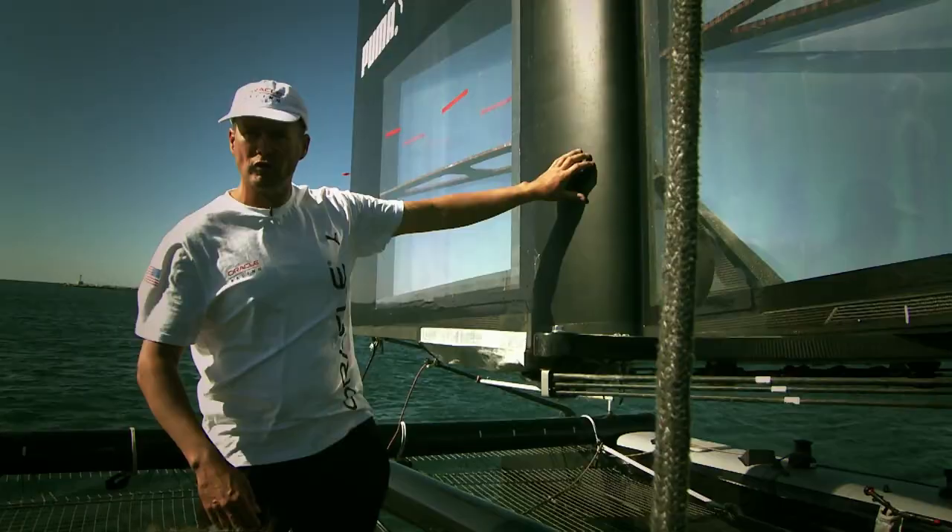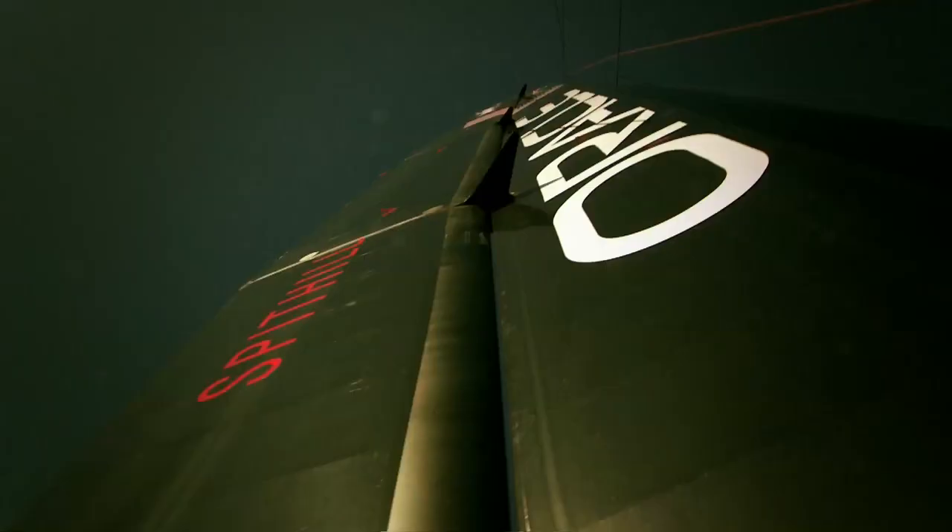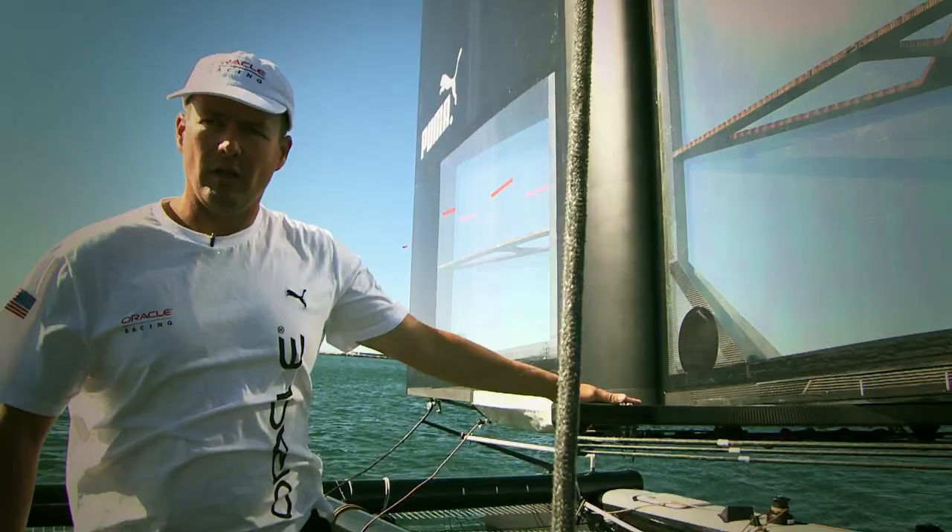On top of every flap there's a control arm. So you've got control arm two, three, four, and the bottom control arm is this one here right at the bottom.